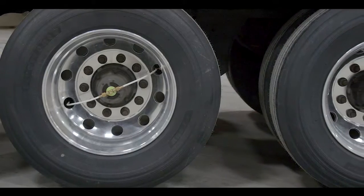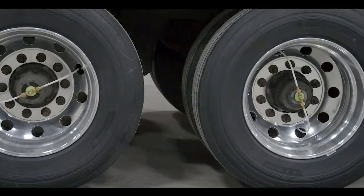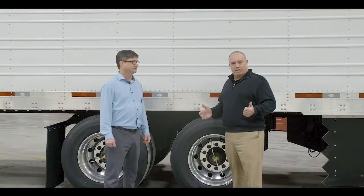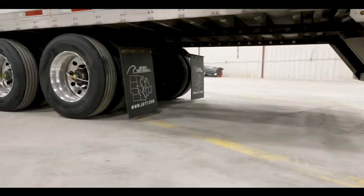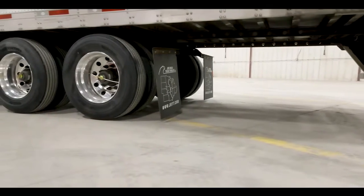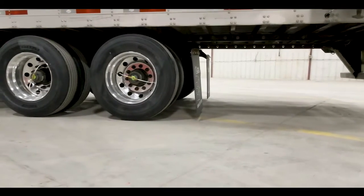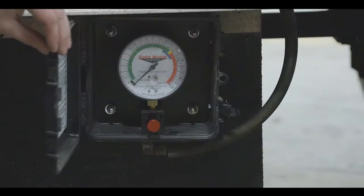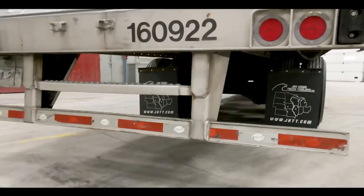As we get to the back of the trailer, you can see that these trailers have brand-new virgin 22.5 Lowepro Firestone tires. It also has a PSI tire inflation system. Underneath here, we have the Hendrickson Ultra K Air Ride Suspension with roll stability. This trailer also comes with disc brakes, and another nice feature is the airway analog load scale.